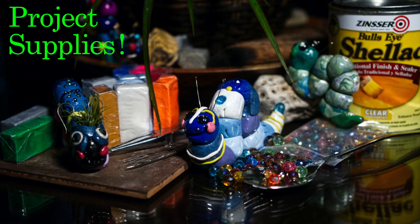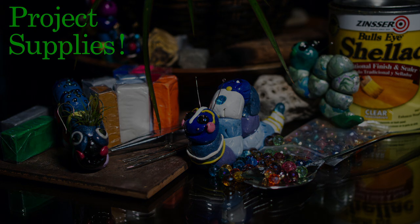Supplies for today's project are an assortment of polymer clay, your choice of colors, some beads, and some pins that you'd use to make jewelry. You will need an oven and some shellac, and that will finish the project.